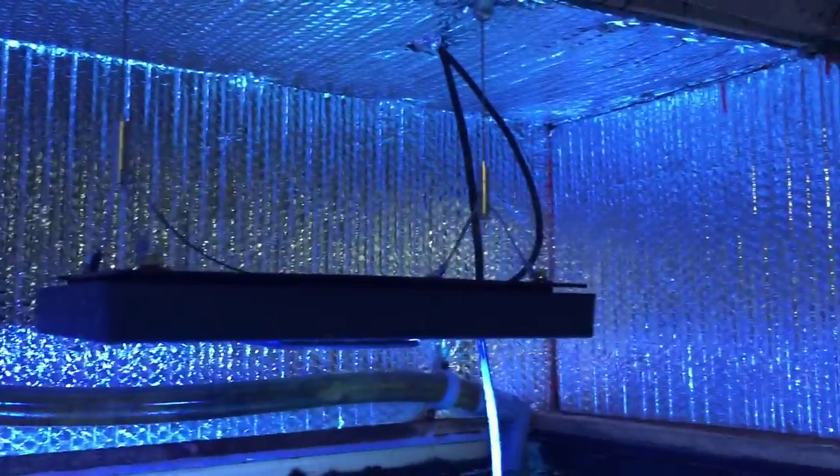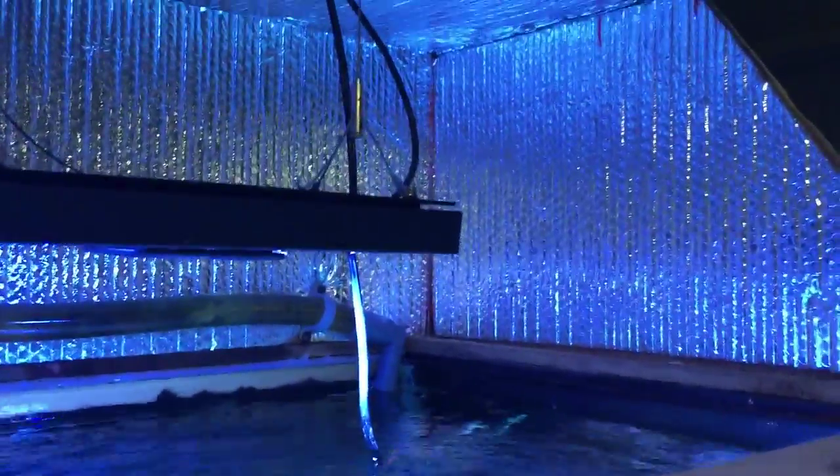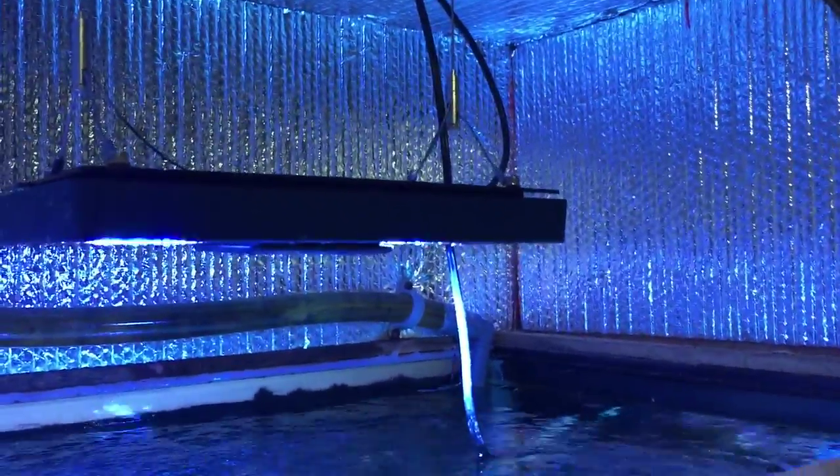I have the canopy insulated because I live in Canada and it gets really cold. This definitely helps keep the heat in my tank and keep it regulated. My sump is in the basement and I also have two 400-watt heaters.